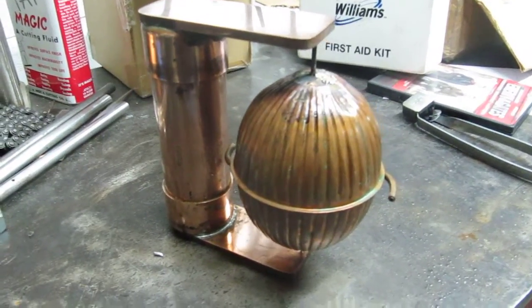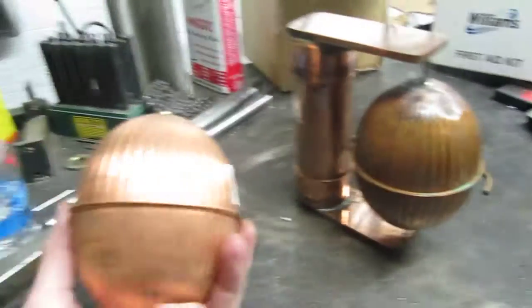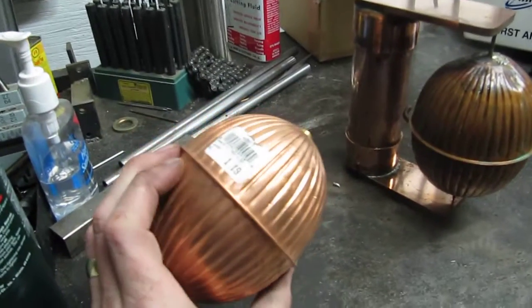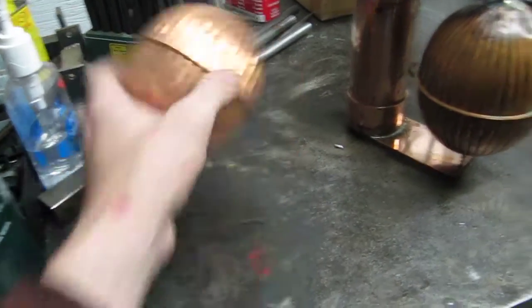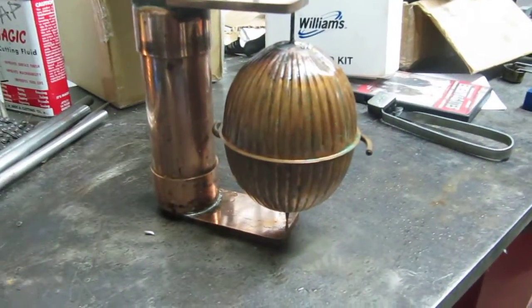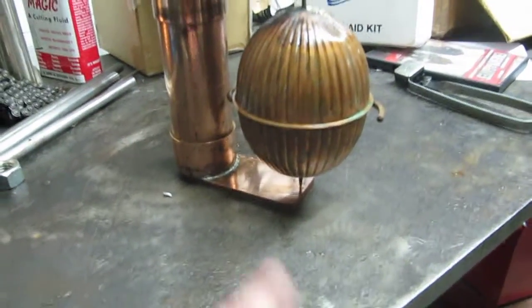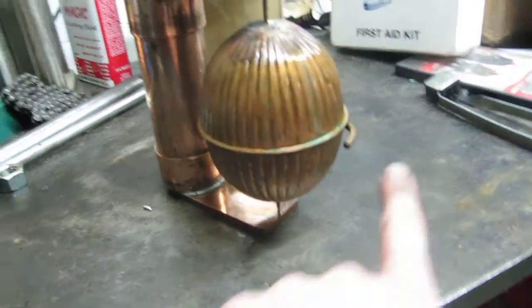Here's a short little video showing a hero style steam engine that I made quite a few years back. It's basically made out of a $1.19 copper toilet bowl float. Took a little copper rod, soldered it through the middle there, sharpened on both ends. A couple pieces of copper bus bar, some other scraps I had laying around.